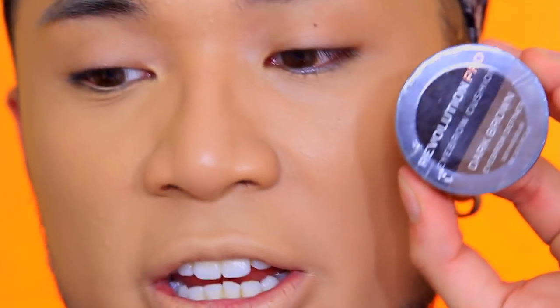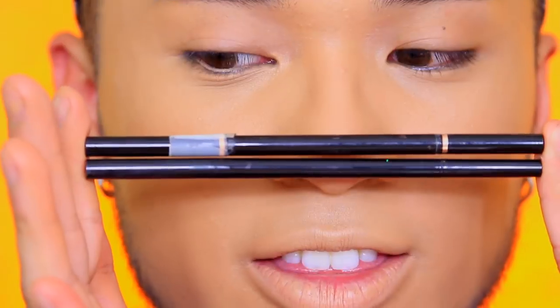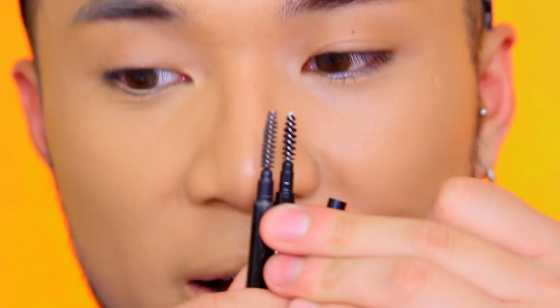I've got two eyebrow products. First is the Revolution Eyebrow Cushion — Iconic London has a similar product so I'm glad there's a cheaper version. I got it in dark brown. I also got the Revolution Pro Microblading Effect pencil in dark brown. This is kind of like the Anastasia brow pencil — the tips are the same and they both have a spoolie. Every eyebrow pencil should have a spoolie.